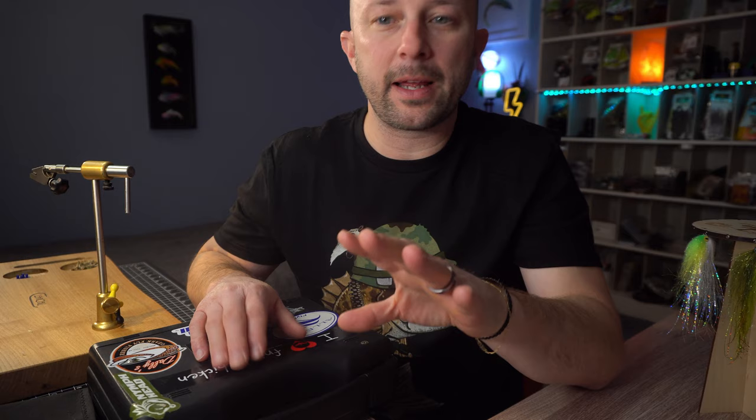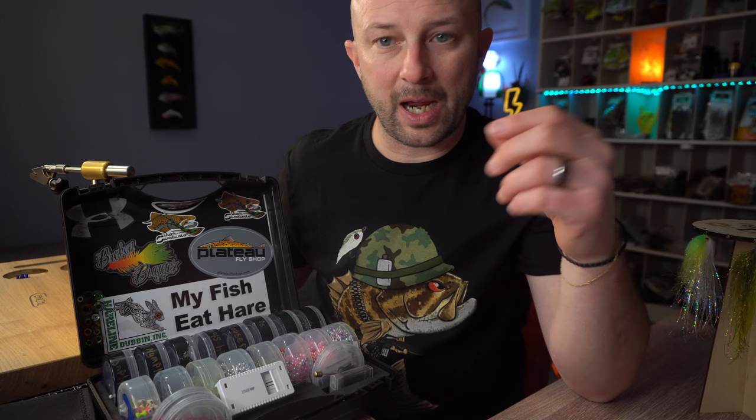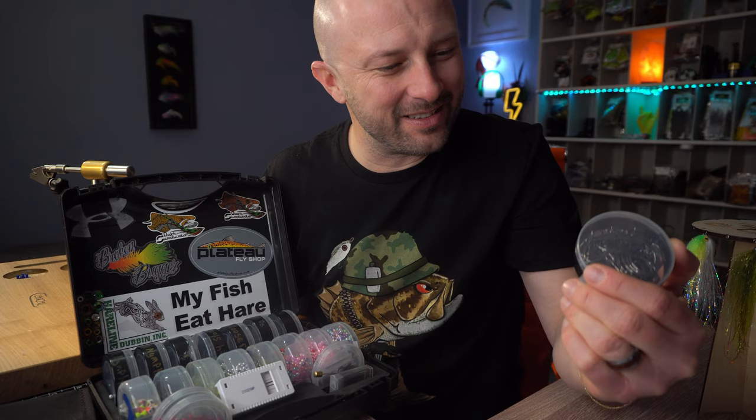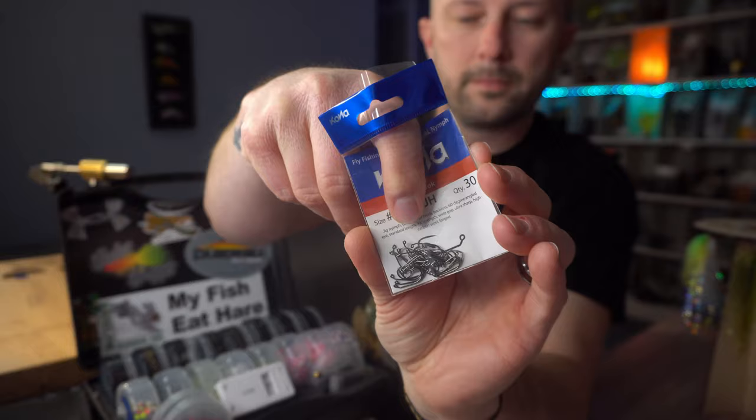If you've ever seen me at a show, you've seen me bring this thing everywhere — my buddy Justin Spencer gave it to me several years ago and it's probably 10 years old. Basically it holds everything; I probably have a thousand hooks in here right now, all labeled with electrical tape. Get your hooks out of the package as soon as you get them and find somewhere to put all your hooks — whether it's a dedicated hook holder or some kind of organizational system. You'll find yourself just grabbing it and quickly finding the dozen or 50 hooks you need, rather than messing with packaging.